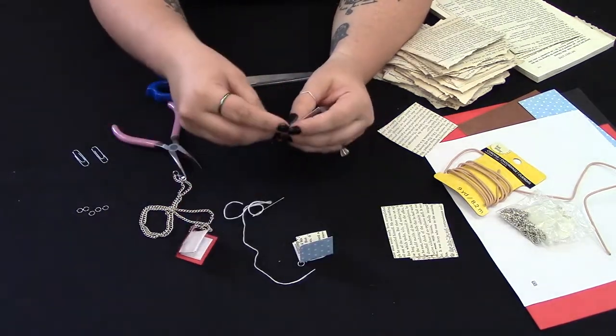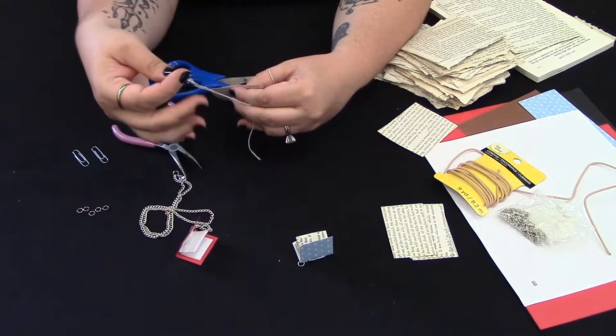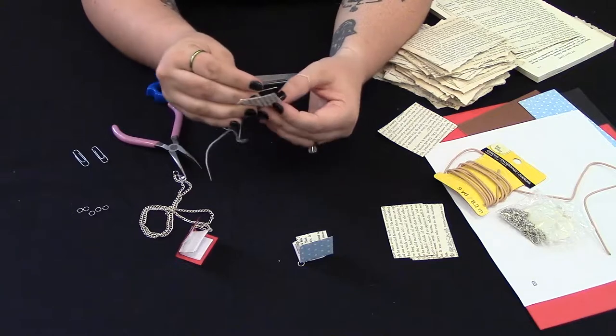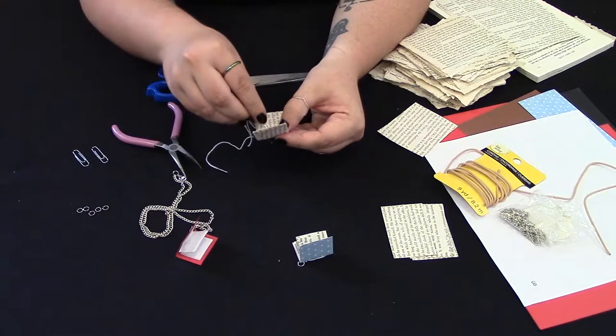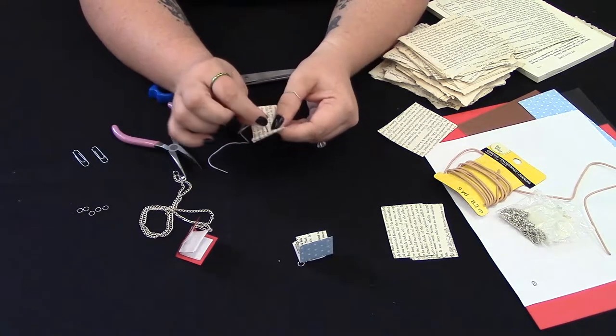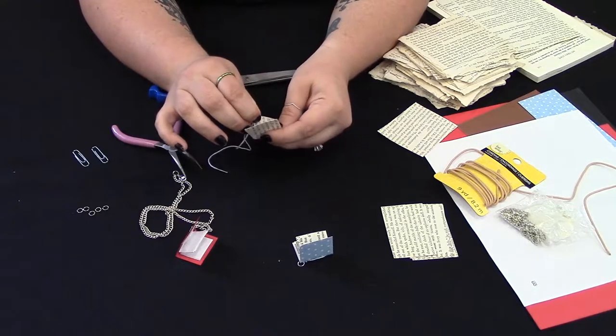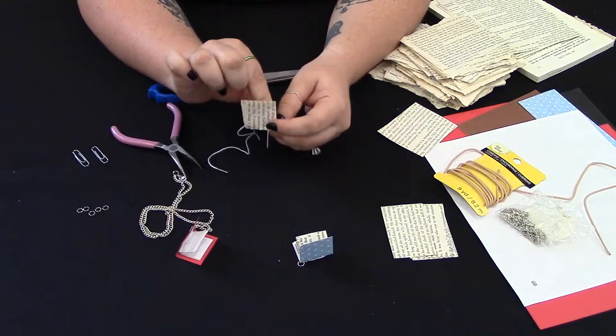Then we're going to take our needle to punch three holes in the inside where you folded it in the middle. You've got one hole in the middle and then one on each side going down what is going to be its spine.